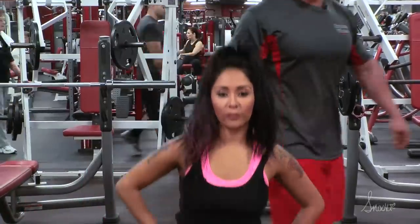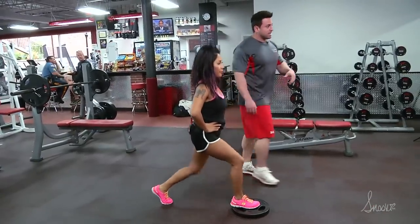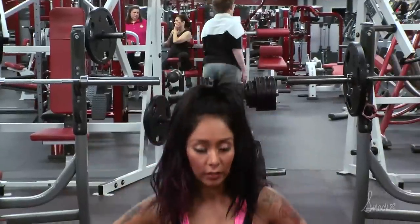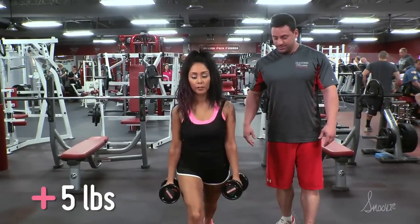Why? Because then one leg will be bigger than the other — something like that. And you can also make this a little harder by adding a little bit of weight. Grab the weights and continue — just like that.